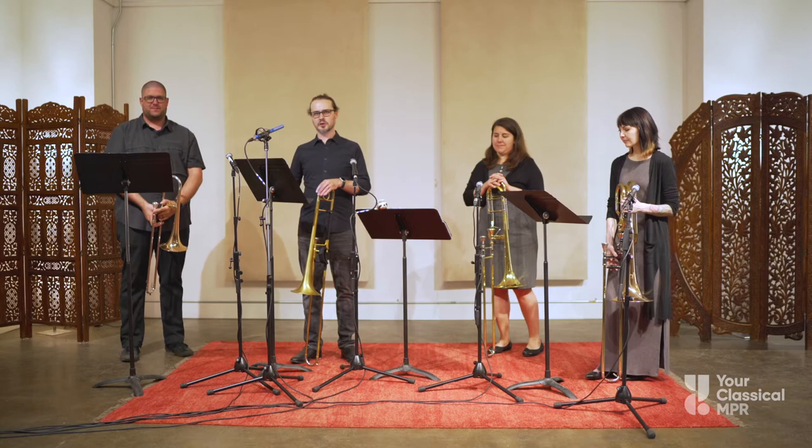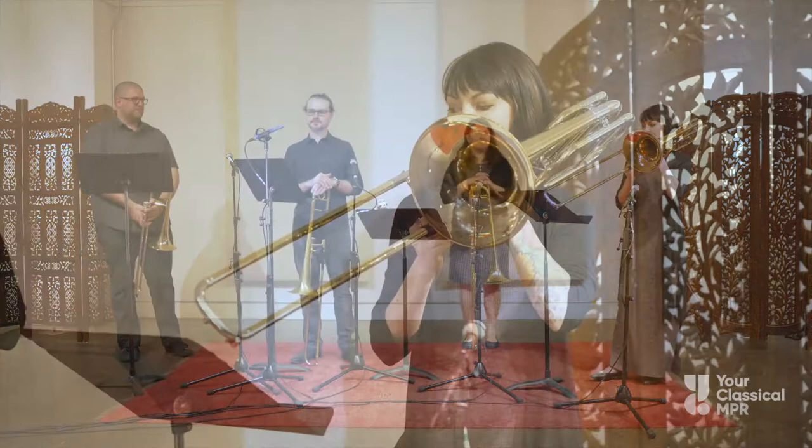We might add another voice supporting the melody, with Brooke playing the bass line on the bass trombone. Here's what the bass line sounds like by itself.